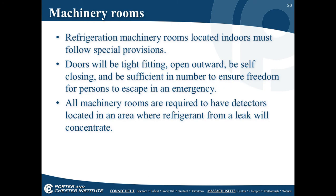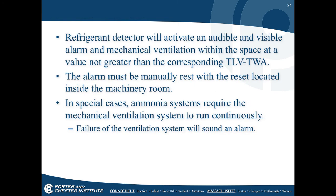In machinery rooms, refrigeration must follow special provisions. Doors must be tight-fitting, open outward, be self-closing, and be sufficient in number to ensure freedom for persons escaping in an emergency. All machine rooms are required to have detectors located where refrigerant from a leak will concentrate. A refrigerant detector must activate an audible and visible alarm and a mechanical ventilation system so that concentrations do not exceed the corresponding TLV-TWA, which is the OSHA terminology for acceptable values. The alarm must be manually reset from inside the machine room.